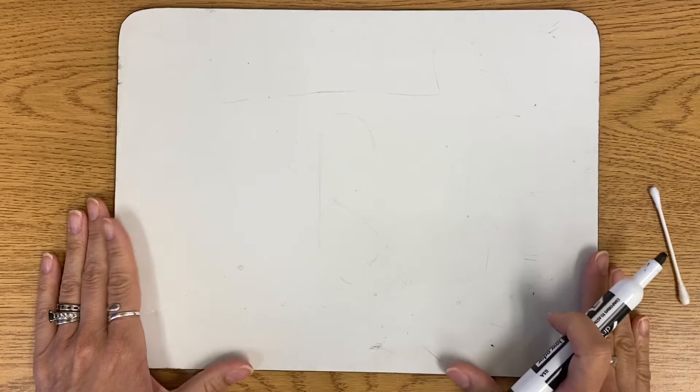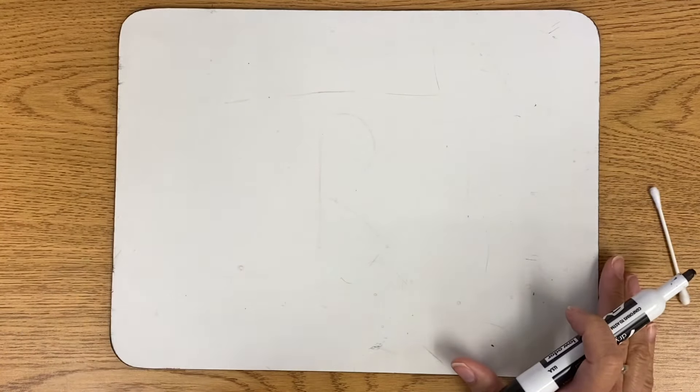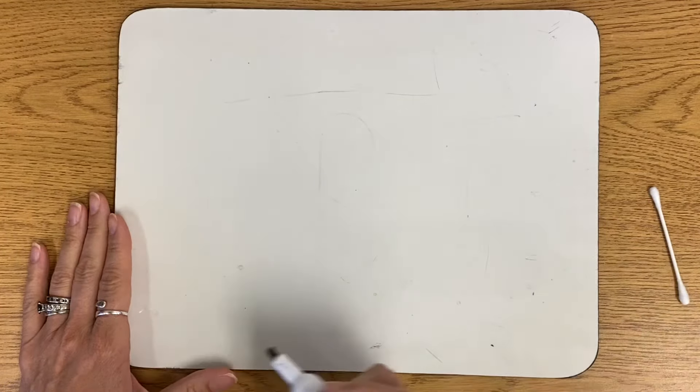I'm going to do it on my dry erase board. You guys are going to practice at home or here in class with your pencil and paper. And always remember, we draw light until we get it right. So we're all going to begin with the word 'art' — it's a simple word, three letters. Let's get started.